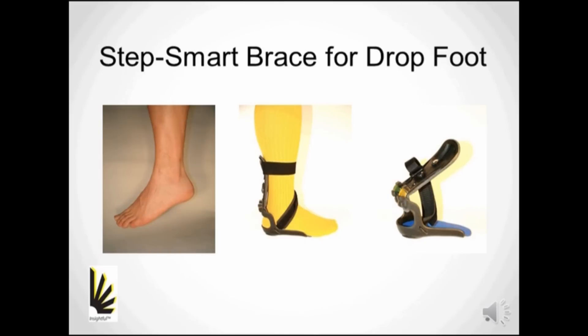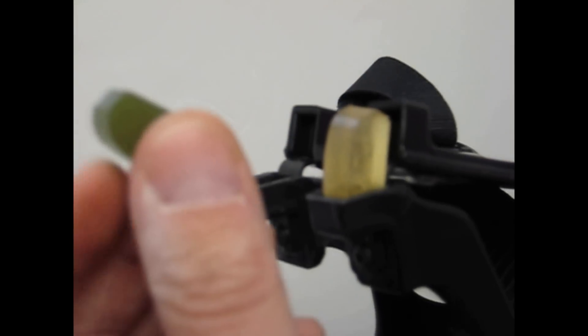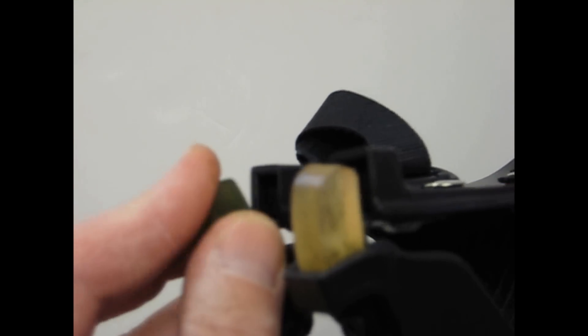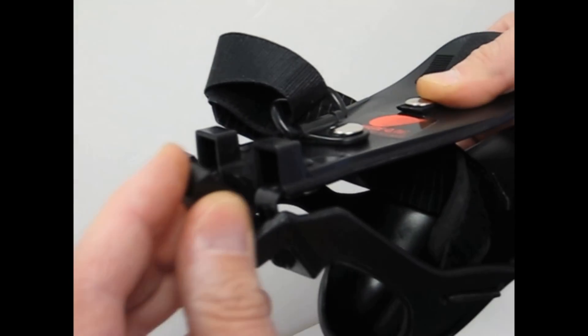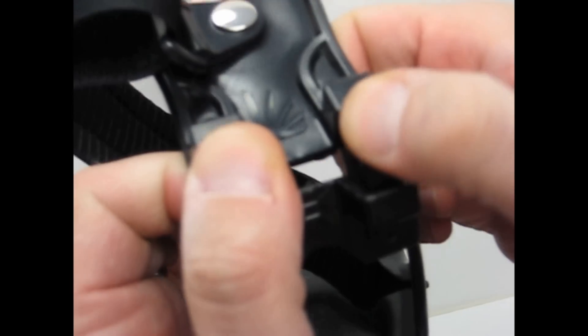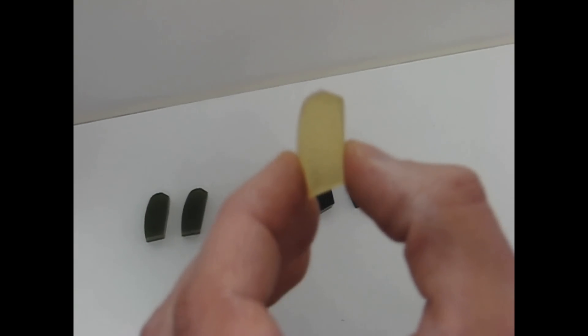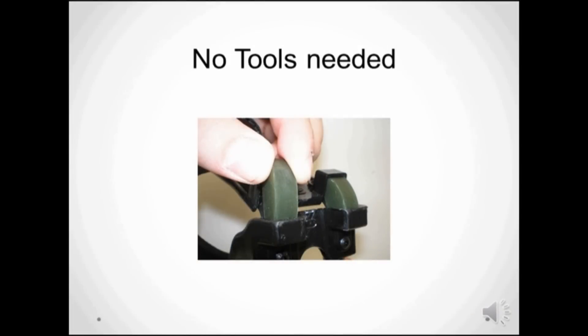The StepSmart brace is a more refined and effective solution. The Jacob joint is the only joint that allows the patient to dial in the right amount of shock absorption to meet their personal needs. This is done with interchangeable bumpers, of which several durometers come with each brace. No tools are needed.